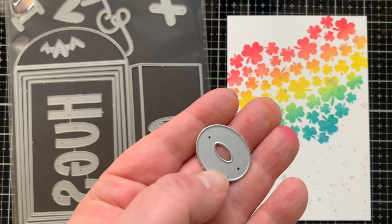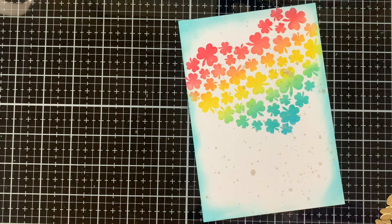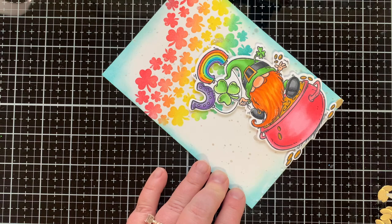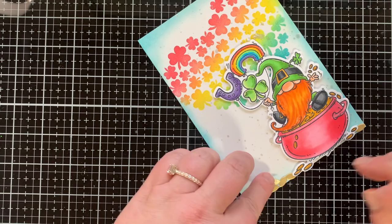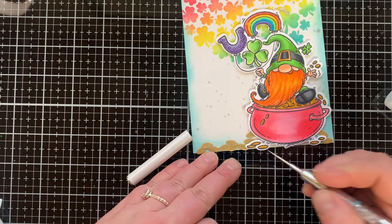Here's a fun idea: I'm using the four-bar envelope die set, which has an XO in it. The fallout from the center of the O looks like gold coins on their side, so I wanted to fill the ground around the gnome as if more gold had spilled out from the pot. I cut a lot of O's from brushed gold cardstock and used all those fallout pieces to build up piles of gold — a fun creative look. If you have a crazy idea, go for it; it sparks new ideas and gets your mojo going!